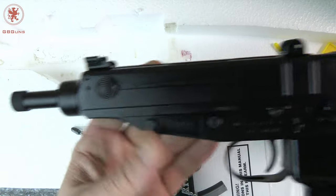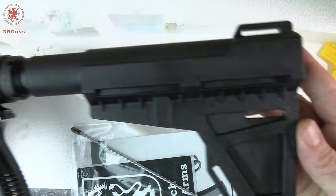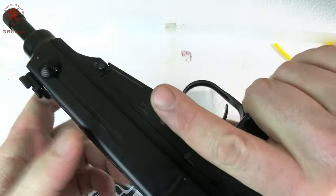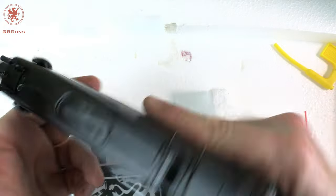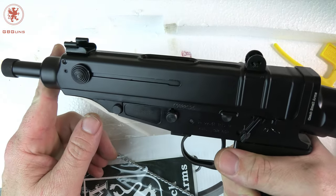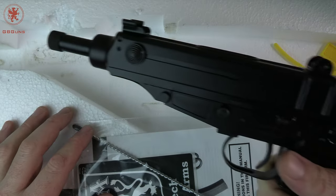They used to be really, really cheap and then they disappeared. Now they're back thanks to Czech Small Arms, an actual Czech manufacturer — not a Zastava clone or knockoff — of the VZ61s from the 60s. These were cool little sub guns. I'll explain more on what they are after showing you what all comes in the box.